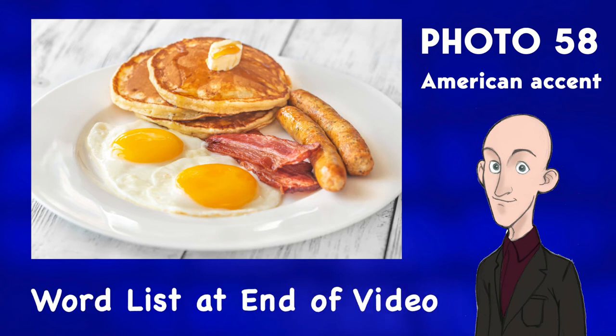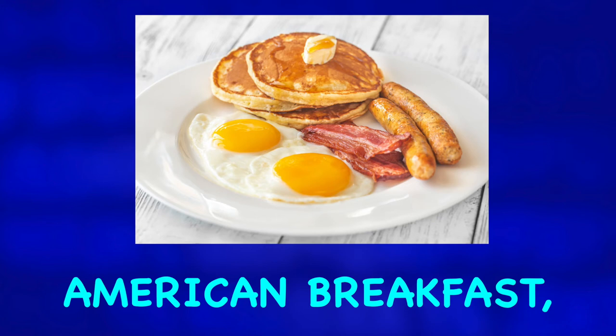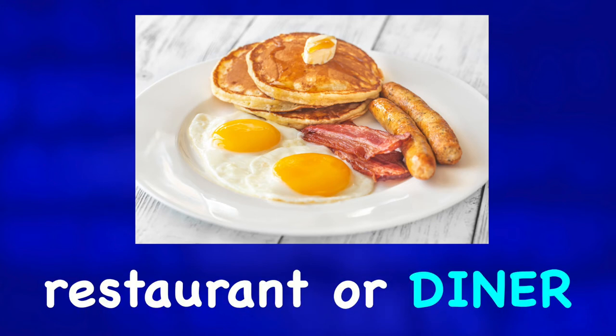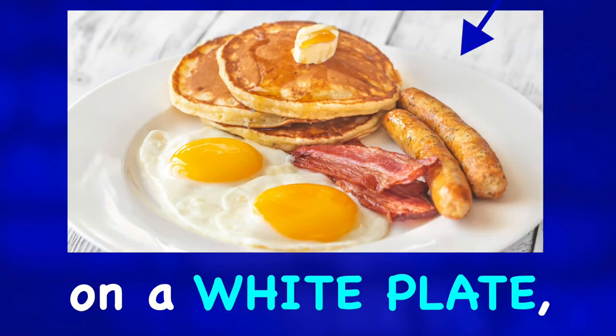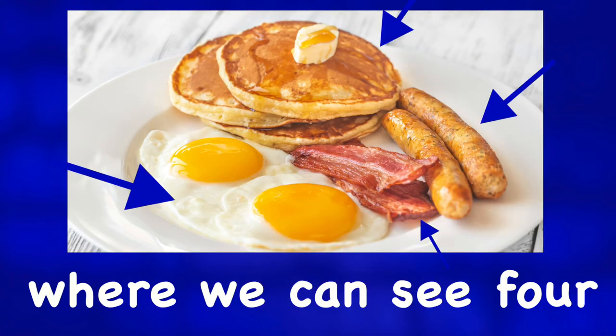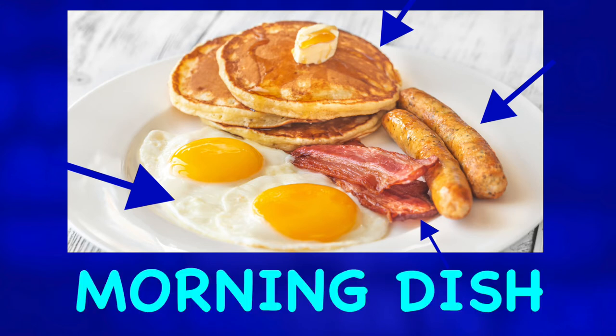Describe the photo. This looks like a traditional American breakfast that you can find at a restaurant or diner. The camera is focused on a white plate where we can see four different items of this classic morning dish.